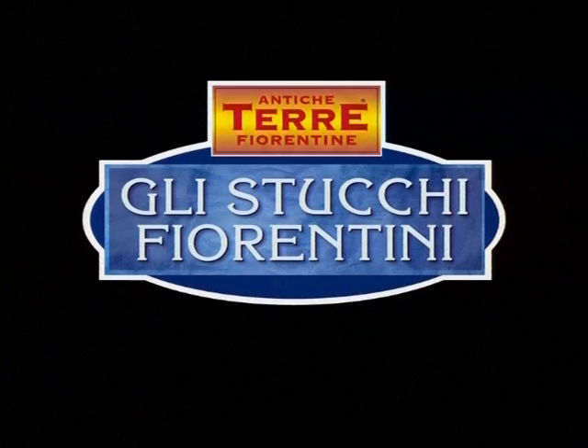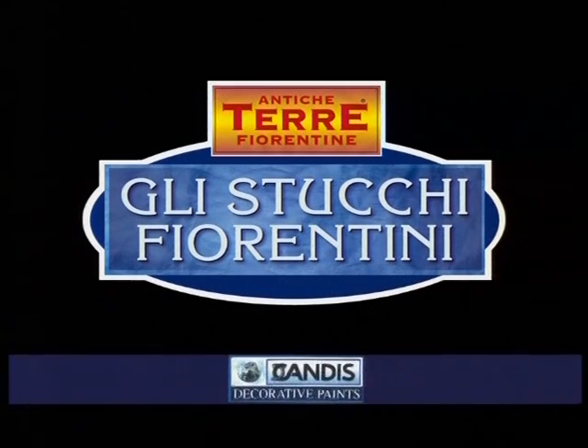In the search for tradition, Candice presents a new product: Antica Terra Fiorentina Li Stucchi Fiorentini. The Stucco effect is a décor that was born from precise application techniques that over time have never ceased to transmit and evoke considerable and soaring admiration.